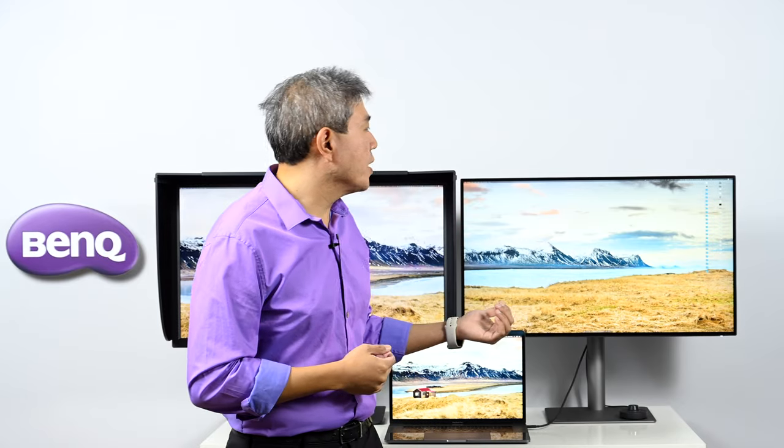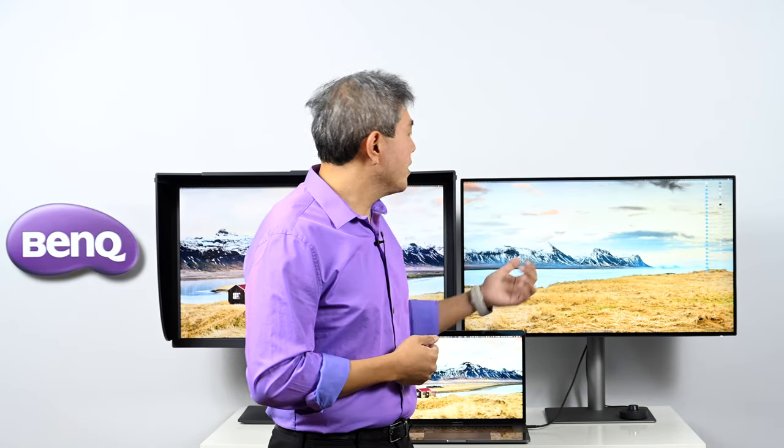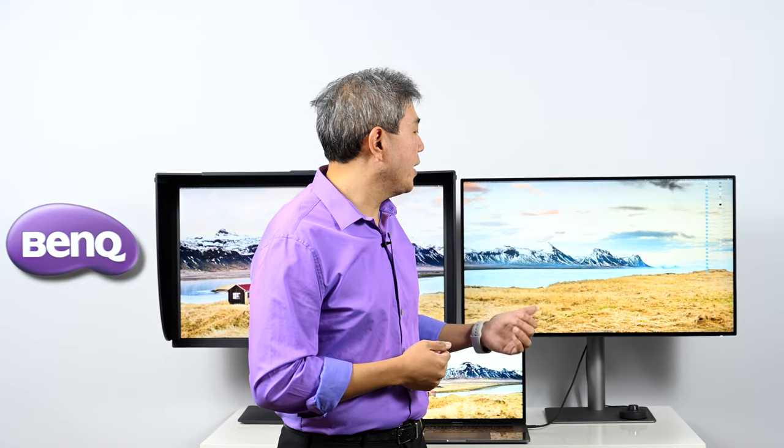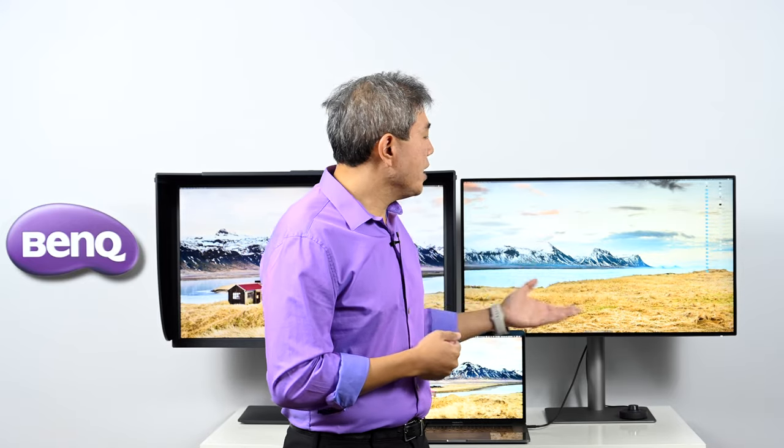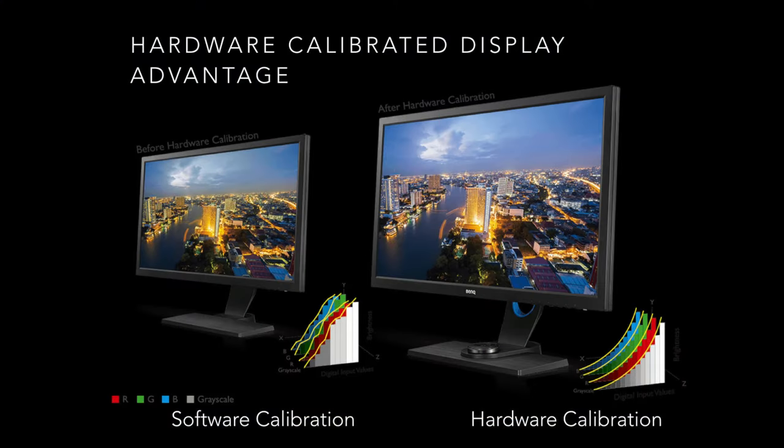Moving over to the PD line — this is the design view, the 3220U, the latest in the PD line. With the PD line, you do software calibration using X-Rite i1 Profiler or Spyder software. Software calibration creates an ICC profile that manipulates the video card output so colors look correct on screen. You'll get a little more tonal compression, but it doesn't mean you get any less color than the SW line.